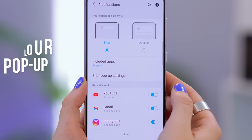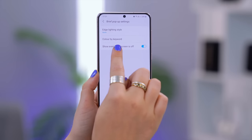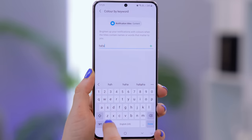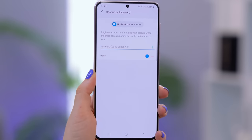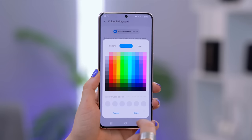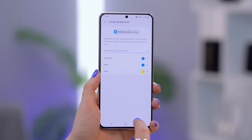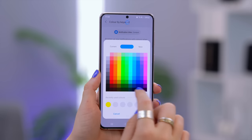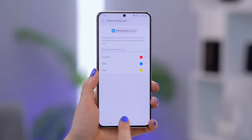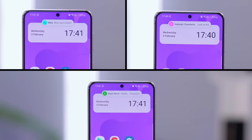Head into Notifications under Settings and tap on Brief Pop-up Style, then Brief Pop-up Settings. If you click on Color by Keyword, you can change the notification color when it has a specific keyword in its title. Type in specific keywords like names, click the blue dot, and select the color you want. Now anytime you get a notification with one of those words, the notification color changes so you can quickly see who it's from.